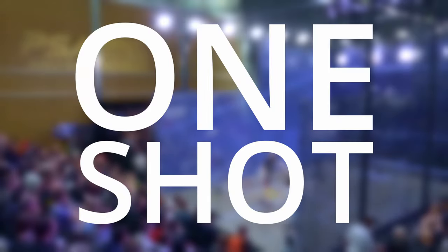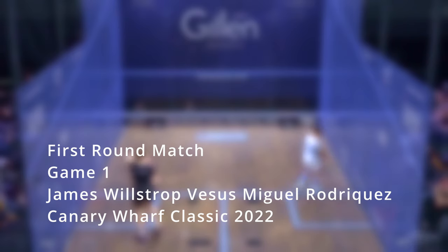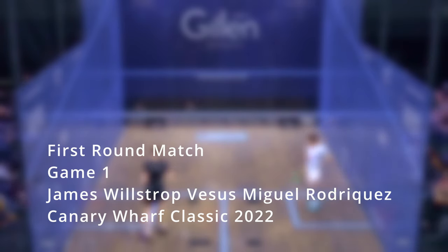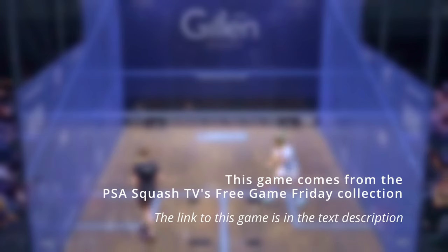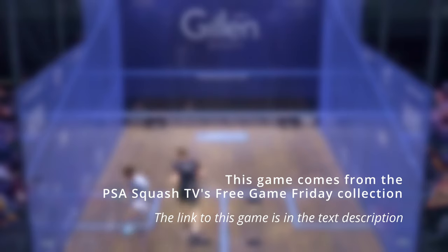Hello and welcome to another One Shot. Today's shot comes from the first game of the first round match between James Wilstrop vs. Miguel Rodriguez in the Canary Wharf Classic 2022. The game is part of the PSA Squash TV's Free Game Friday collection and the link to the full game, which I highly recommend you watch, is in the text description.